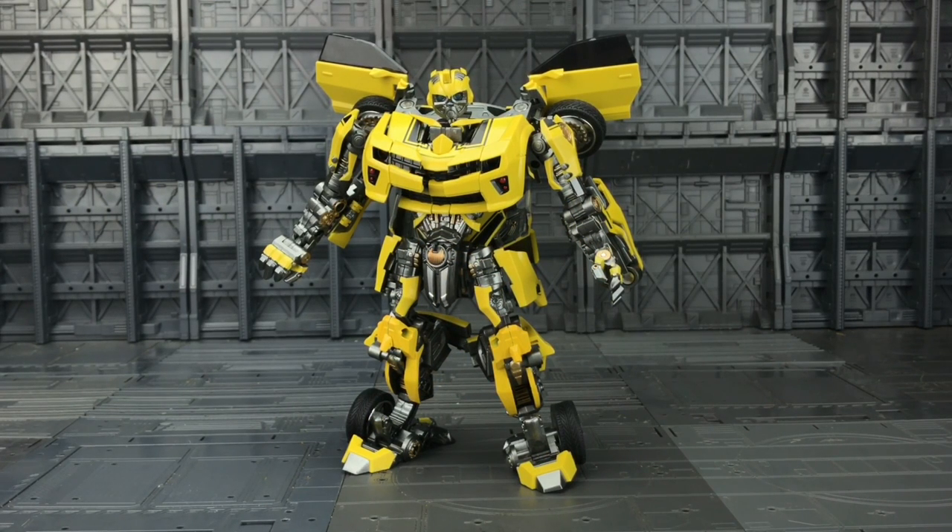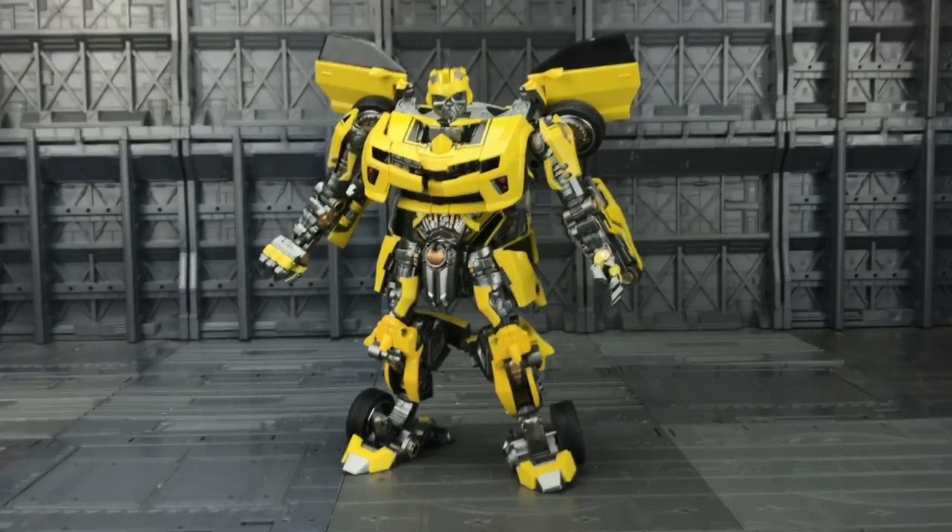Here we have him out of the package. Do we really need another Bumblebee? They've released this at the same time as Hasbro and Takara released their MPM-3 Bumblebee, and that's the best version of Bumblebee that I own.